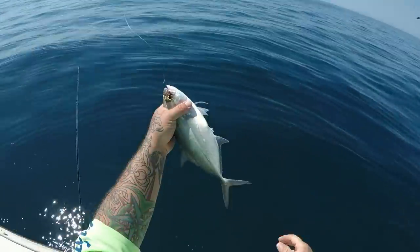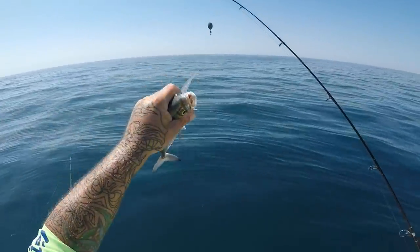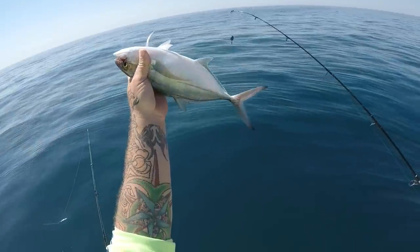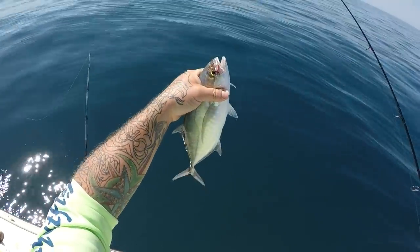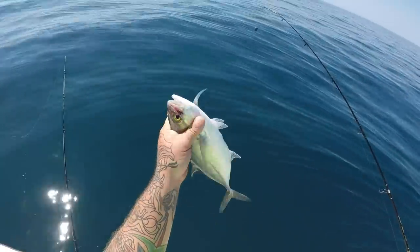All right y'all, while I was messing with that fish, Amber caught a blue runner. You know what, we might do a blue runner catch and cook with this thing. I've never really eaten them much, but I've done smoked fish dip with them and they're actually pretty good. We'll see what we can do with them.